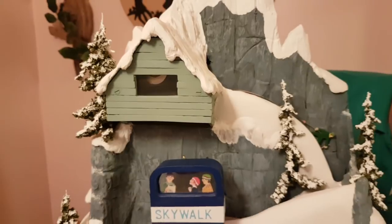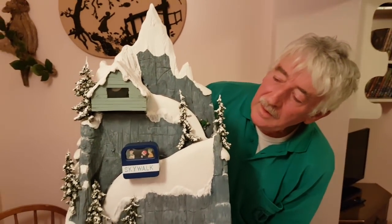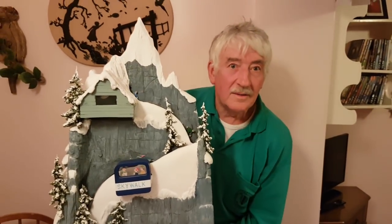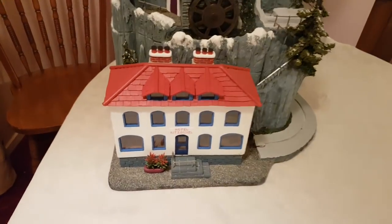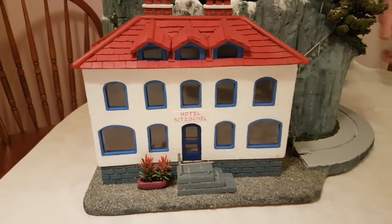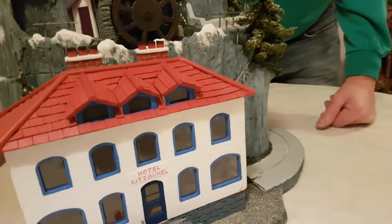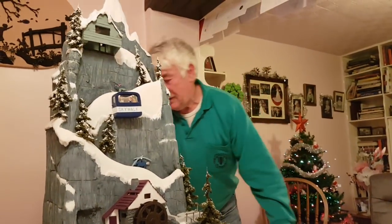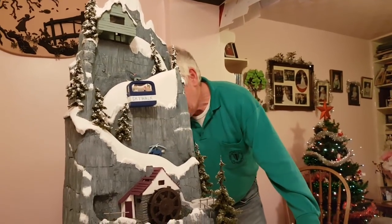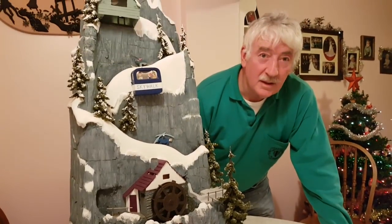Have you decided on music? Or is that one step too far? Well, obviously with the disco, that's got to be music. Are you going to have disco music coming out of the hotel? Yeah. So this isn't finished yet, so I've still got a bit of fine tuning.